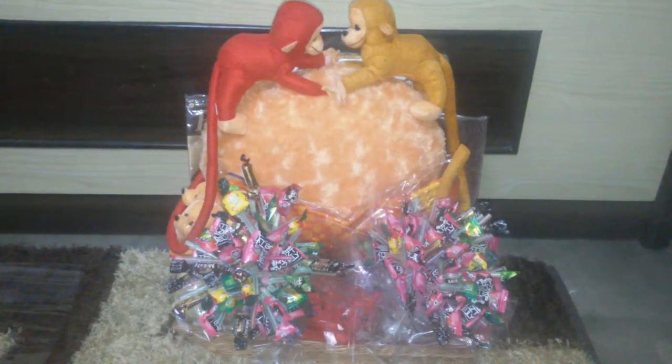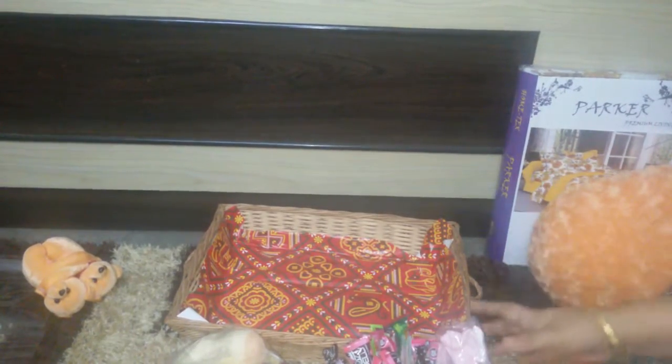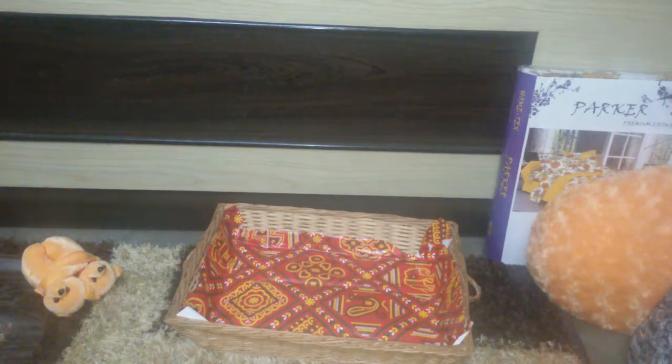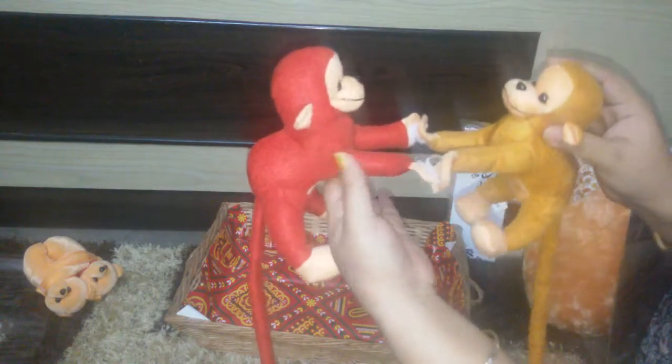Stay tuned to see how I assemble this one. The things going into this basket are first the candy bouquet, which I created one for a girl and one for a boy — these are the main attractions. The other things are some household items: a bed sheet, a cushion, cushion covers, place mats, a suit piece, and some soft toys including two monkeys which I've made hold their hands.